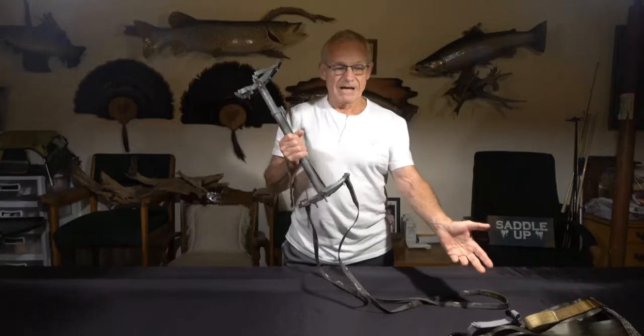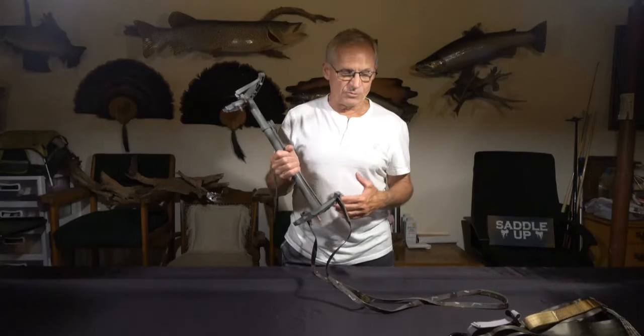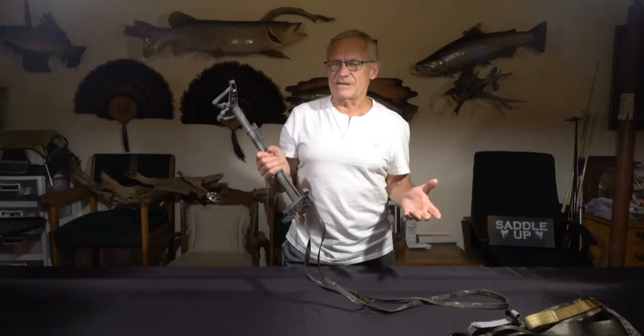It's a one-time investment, same as a saddle. I've been using the same saddle since 1981 — even though I've made modifications to it. That's 42 seasons hunting out of the same saddle. They're one-time investments.